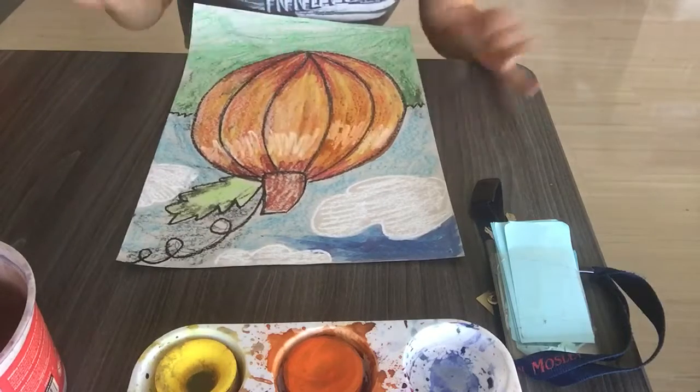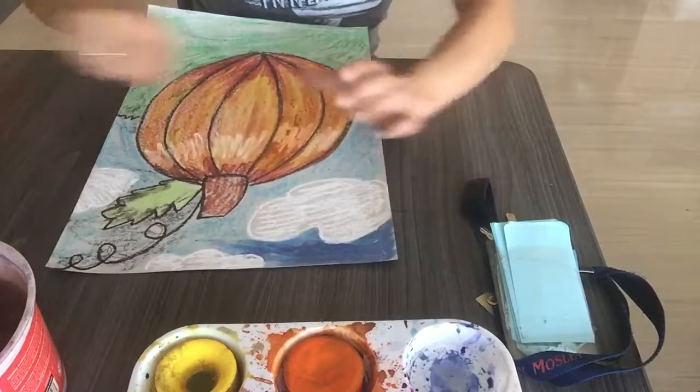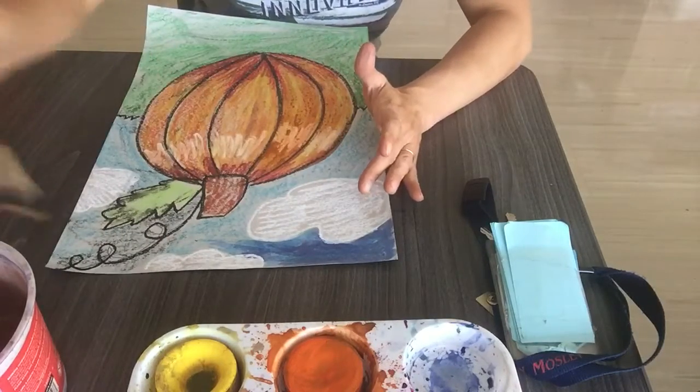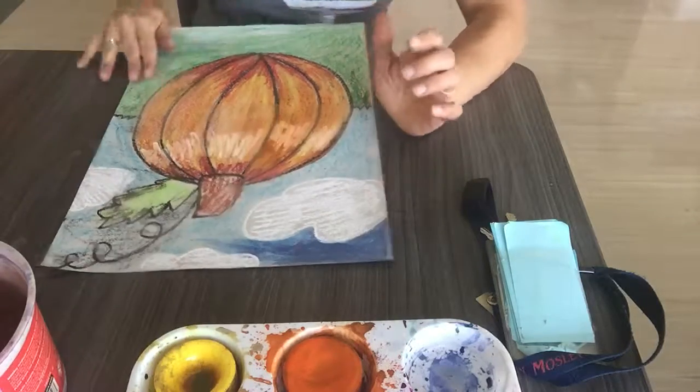You guys try it out. And then when you're done, you can use the crayons that are at your table, do a free draw with the crayons, and then see if you can use the resist technique with your free draw too. Have fun.